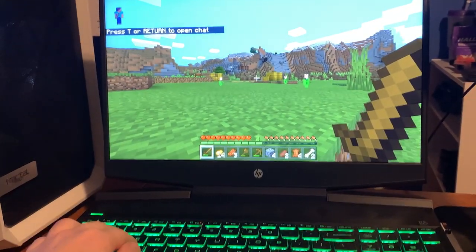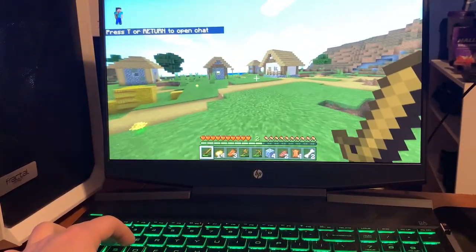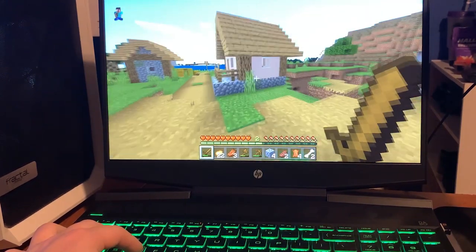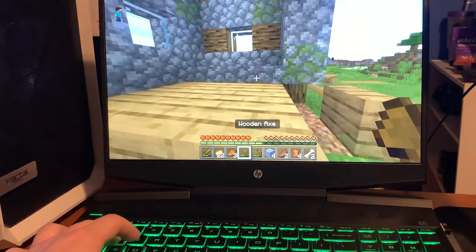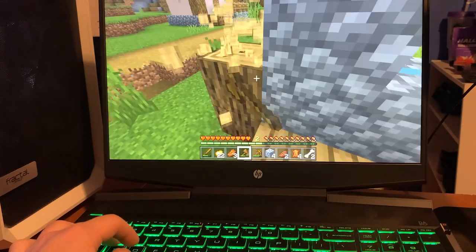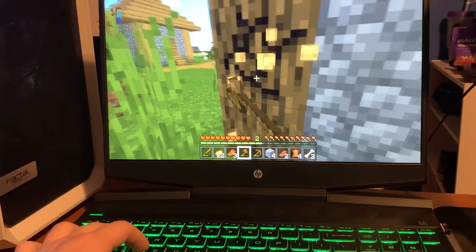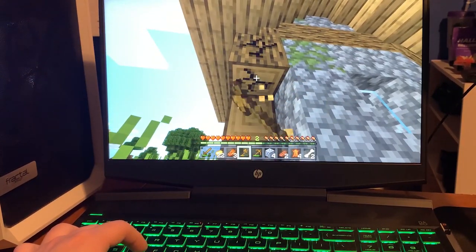The battery life is not terrible — it is a gaming laptop running high-performance games. After a full hour starting from 90%, it was precisely at 42%. That included about 20 minutes of solid Minecraft gameplay and the remaining 40 minutes was nothing but YouTube — specifically my own channel's videos playing the whole time.